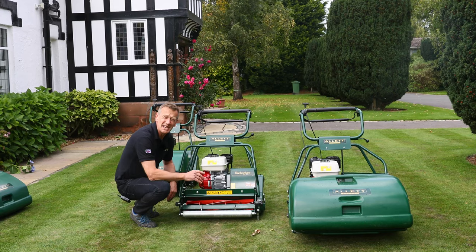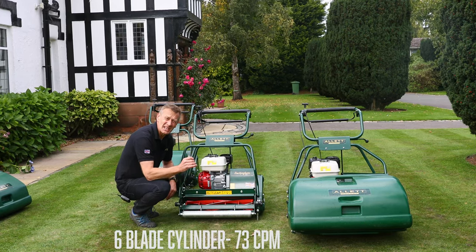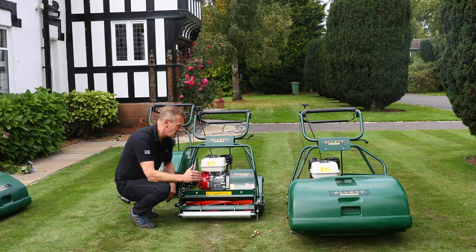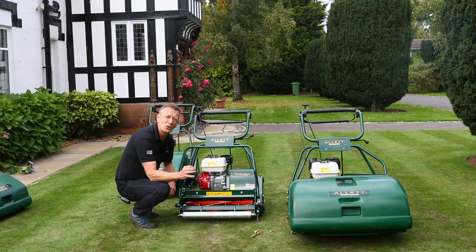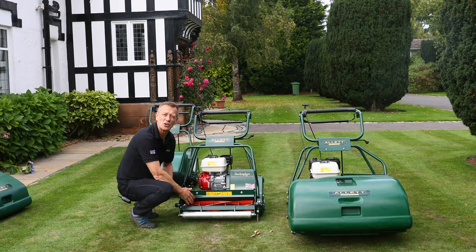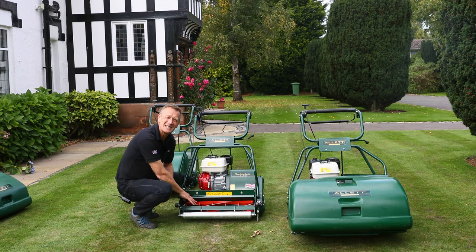As this cylinder rotates it's giving 73 clips in every metre, so that's a general purpose type clip rate. If you want to mow really at the bottom end of the mowing height then take a look at the Westminster machine, which is essentially a similar chassis but with a much higher clip rate because it has 12 blades instead of six — double the clip rate.